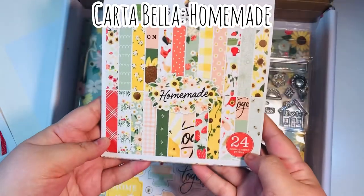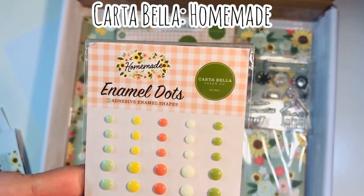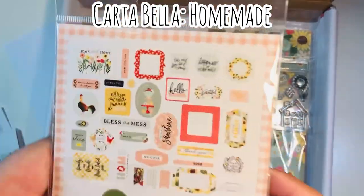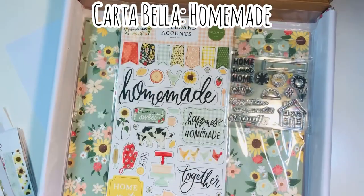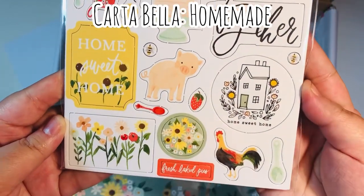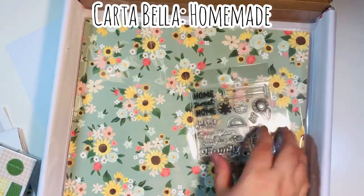So that is the six by six paper pad, Homemade by Carta Bella. I love these little six by six paper pads. It also came with enamel dots — here's what that looks like — and I also received an ephemera pack. Here is a close-up of the ephemera that came in the kit this month. Then you have the chipboard accents — these are dimensional, they're on cardboard, they do not have adhesive backing but you can easily glue them to your projects.